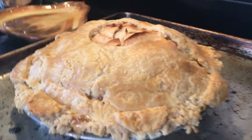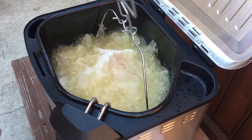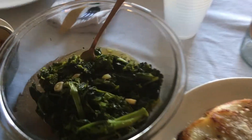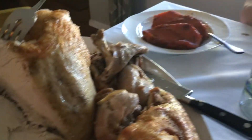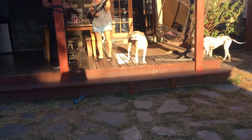The pie just came out of the oven. Alright, we're about to play swingball. Yes, I am. Timelapse time.